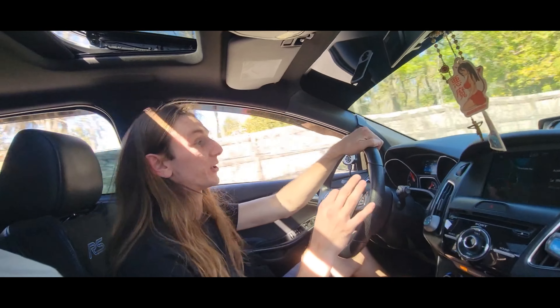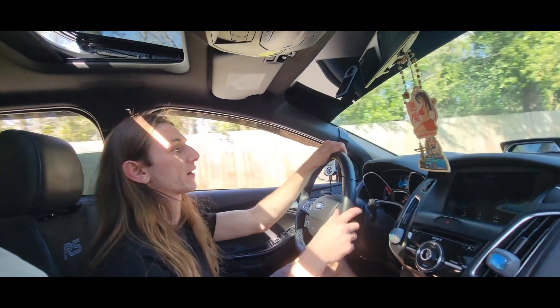It pulls very linear. Yeah, it does. And I love that feeling of progressing boost.